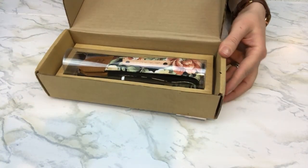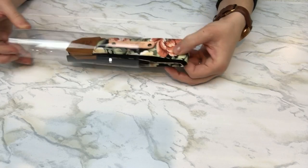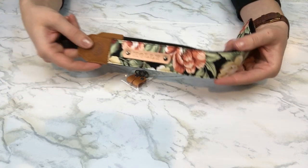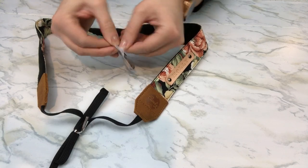Hi guys, welcome to today's video. In this video I'm going to be showing you how to apply and install a camera strap from Candy Leather to your camera. This camera strap I got from their Etsy store, and I got this lovely floral print here as well with my name on the strap. You can customize their straps to say your name or anything else you like.